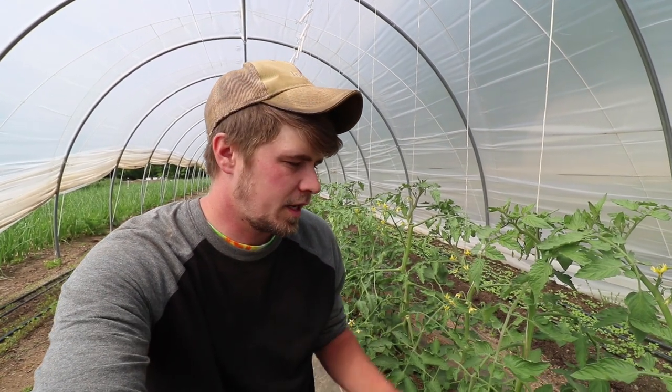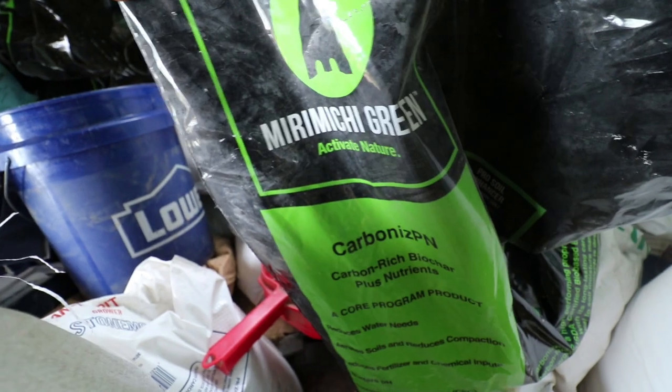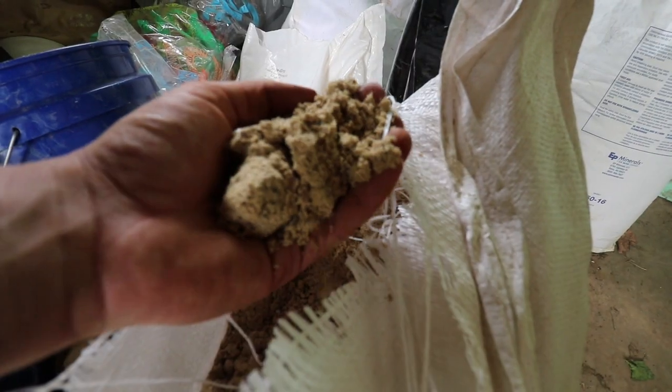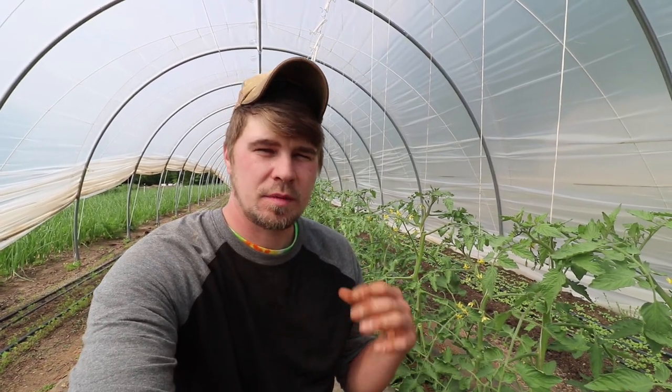Those amendments and how we make it and how it feeds the plant all summer. So we got biochar mixed with compost — that's the Miramichi Green product — alfalfa meal, feather meal, azomite for micronutrients, some harmony, EM1 which is a microbe solution, endomycorrhizae, seaweed, liquid seaweed, and a couple other things that are pretty unique to our climate. But I'm not going to put that in this video because we're an actual business and not a YouTube channel, and I know some people will copy that, so I'm not going to put that in there.